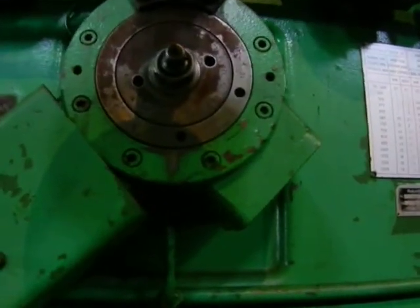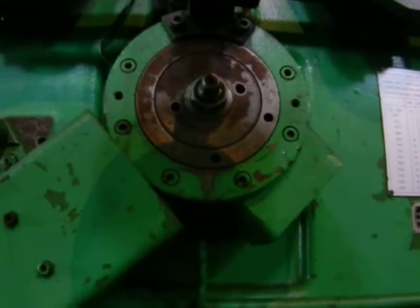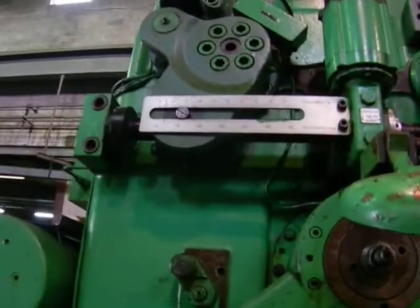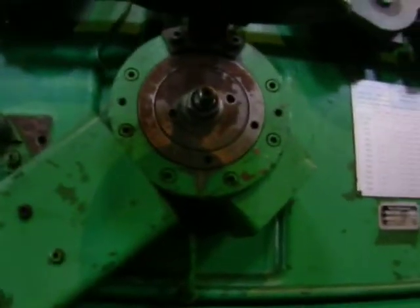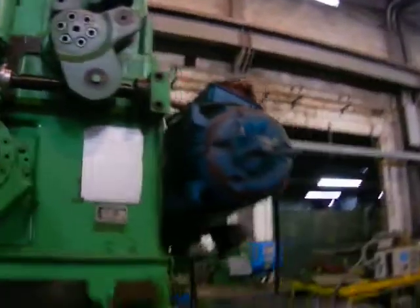What's this for? That's the manual fine adjustment for the stroke. You can do that as well. After this we'll show you the motor.